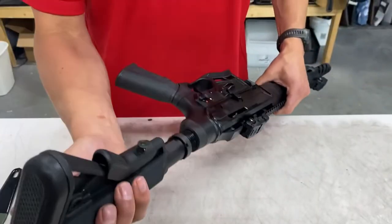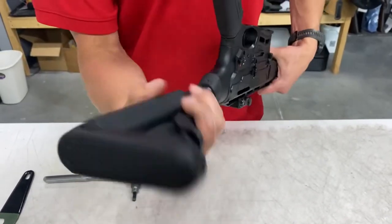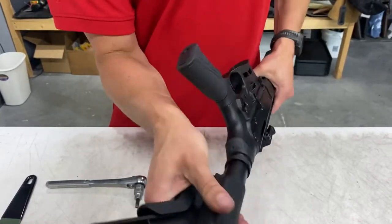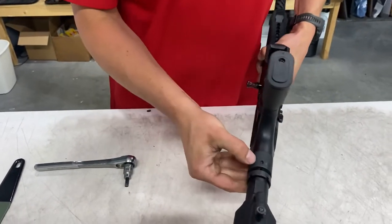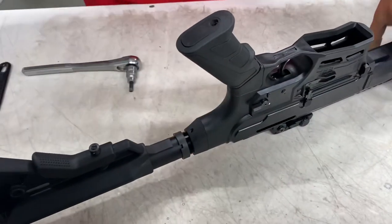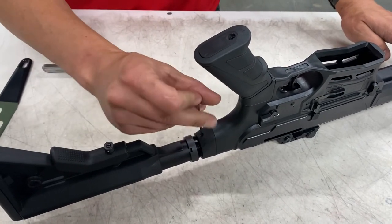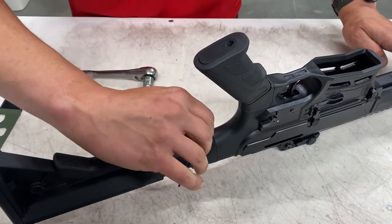Screw in your new stock and buffer tube. Then align your slot and your buffer tube with the set screw hole. Use your 5/64 Allen key and your supplied set screw and snug that down.